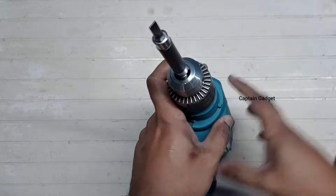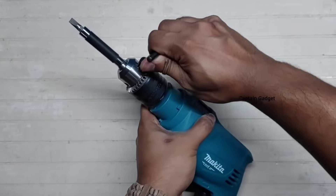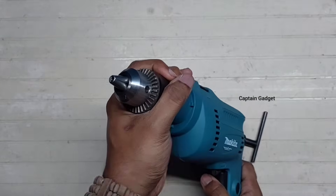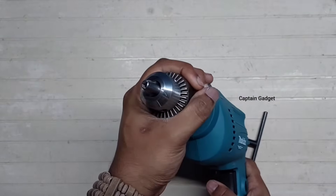Use the chuck key to install the bit and tighten it really well. You can also hold the chuck and run the machine at slow speed for quick opening and closing of the chuck.